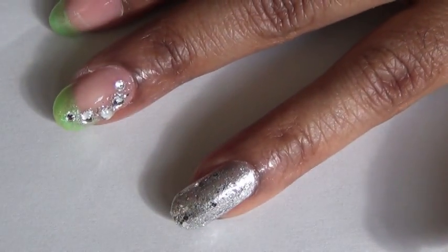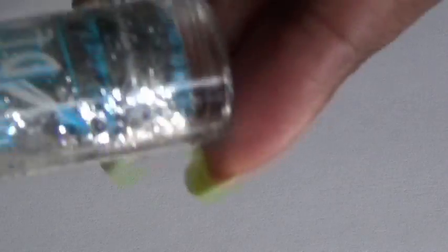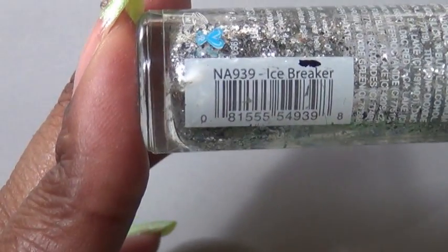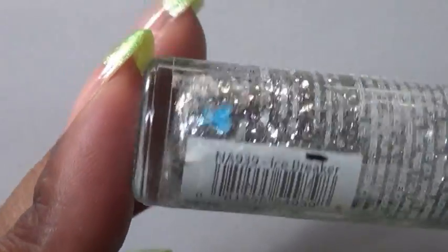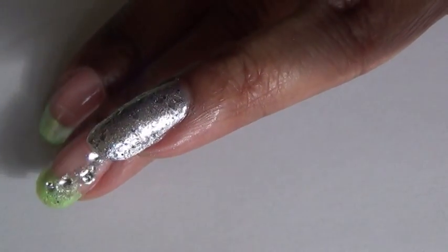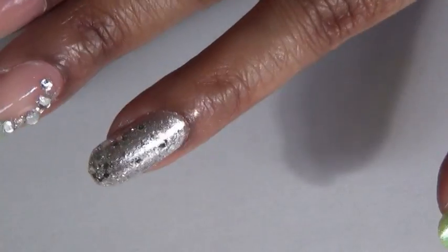Afterwards, I applied a silver glitter polish on it. The one that I use is by Art Deco and it's called Ice Breaker. This is one of the nail art paints, so it has a really fine brush on it. I applied that over my entire nail, which is why it looks really sparkly and glittery.